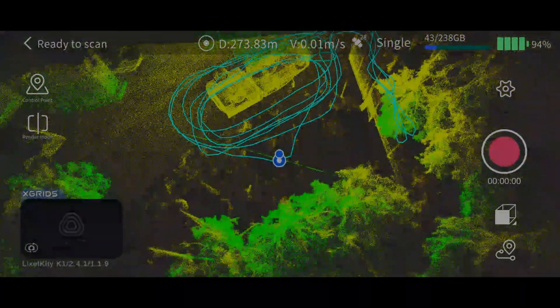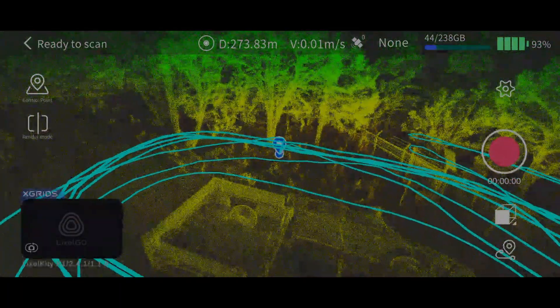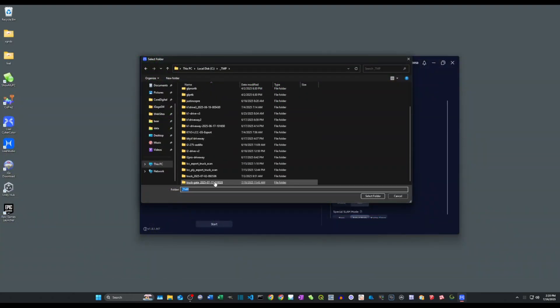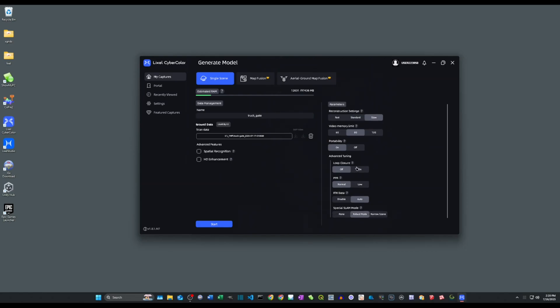Once the collection is complete, we can view a sparse point cloud of the area we collected. For regular LiDAR point cloud processing and adding GCPs, the Lixil devices use a different program called Lixil Studio. For these 3D Gaussian splats, we use Lixil CyberColor.